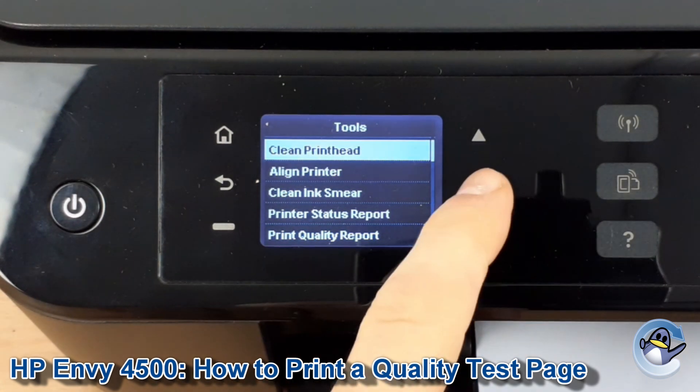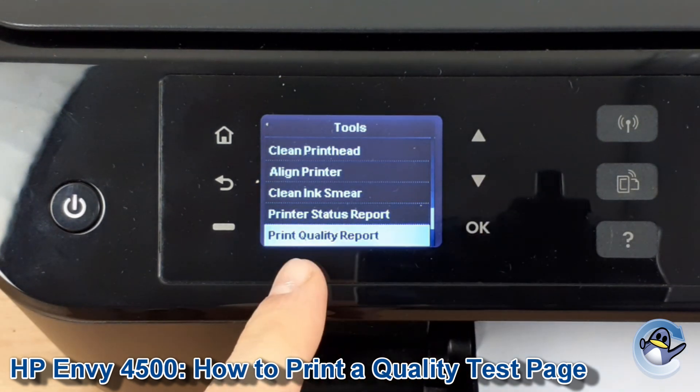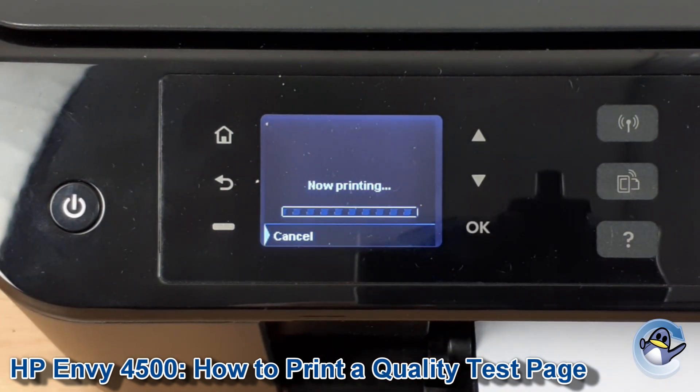Then from Tools we're going to go down to the bottom option here, which is Print Quality Report. We press OK. And your printer jumps straight into it.